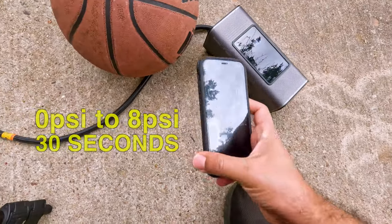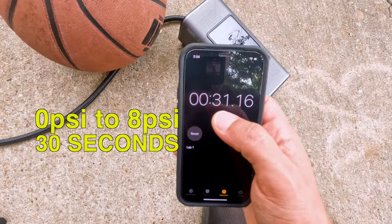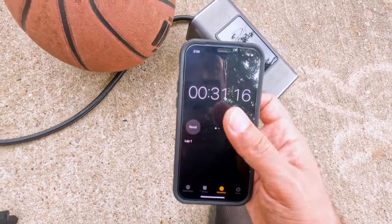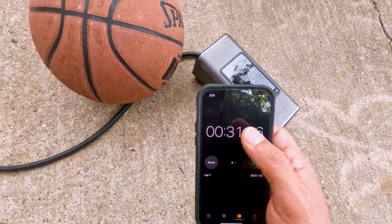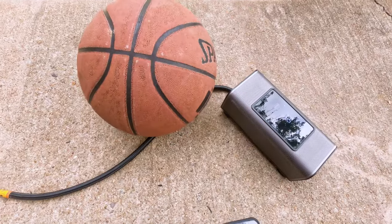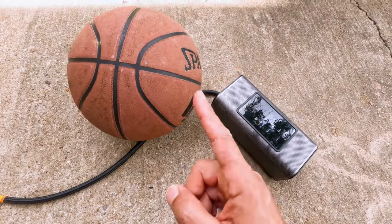Inflating the basketball was very fast — it took about 30 seconds. It took me a moment to turn it off and stop, so the actual inflation time was roughly 29 seconds. Super fast! The next test is a bicycle tire.